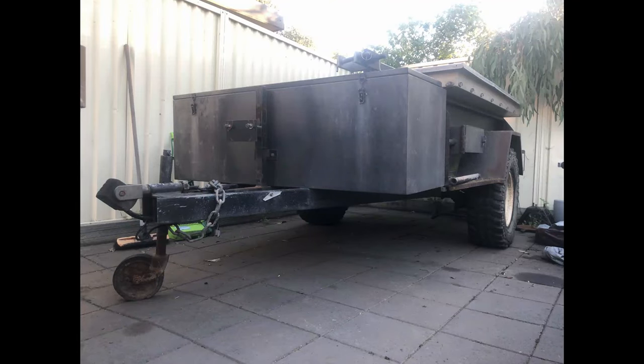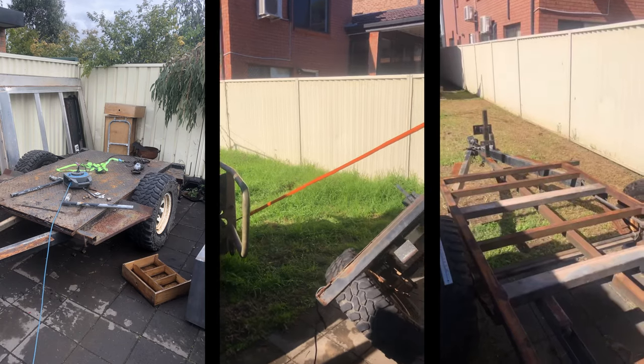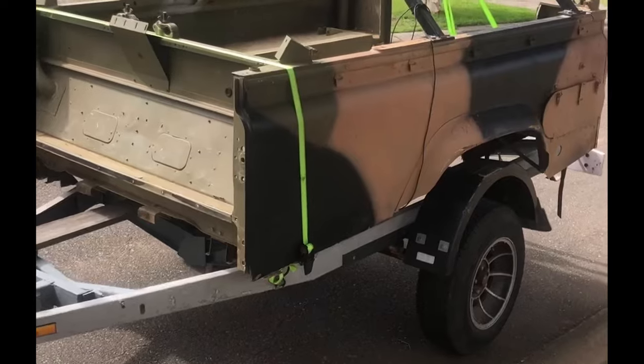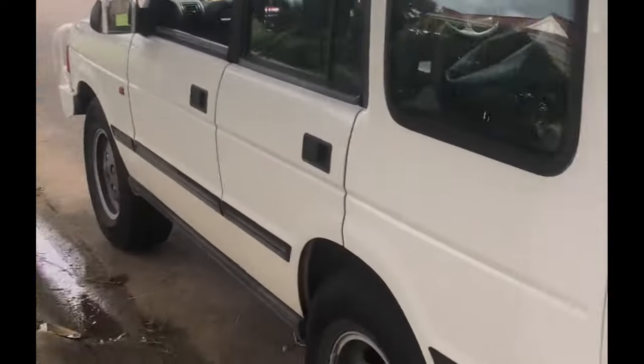It started off as a steel chassis, steel framed, soft top, leaf sprung camper trailer. I quickly got to removing the steel sheet, taking it right down to just the chassis. New project for the camper trailer, and the landing helped me out to get it.